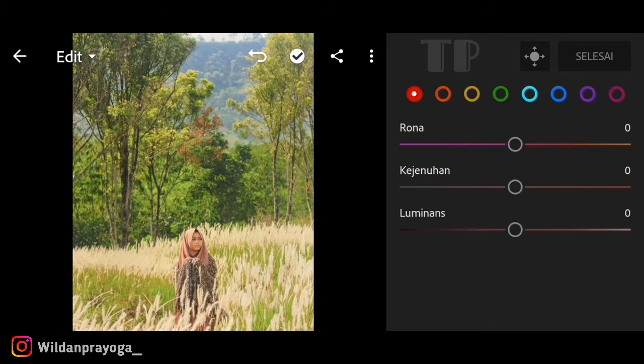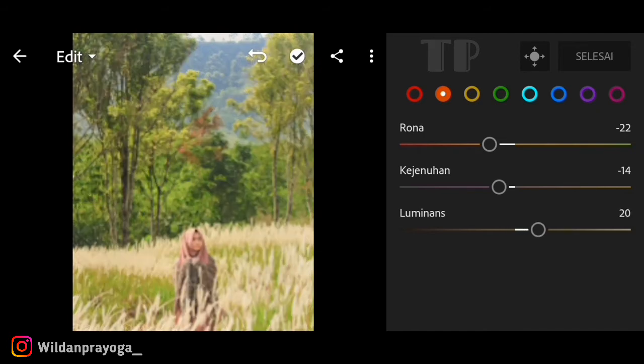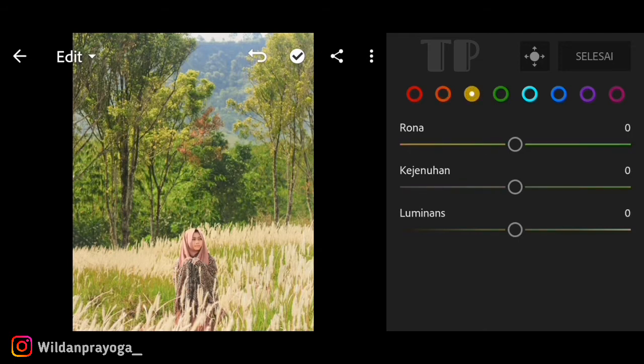Di mix color, untuk warna merah saya menaikkan hue-nya kisaran 10. Untuk warna orange, yang berfungsi untuk warna kulit, saya menurunkan hue-nya kisaran minus 22. Untuk saturasinya saya menurunkan kisaran minus 14, dan untuk luminance saya menaikkan kisaran 34 agar warna kulitnya terlihat lebih cerah.